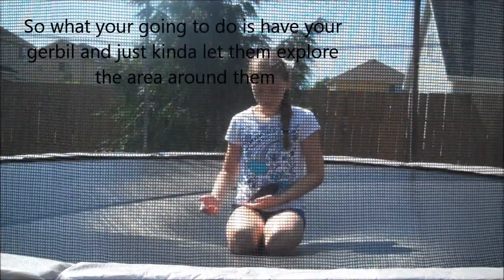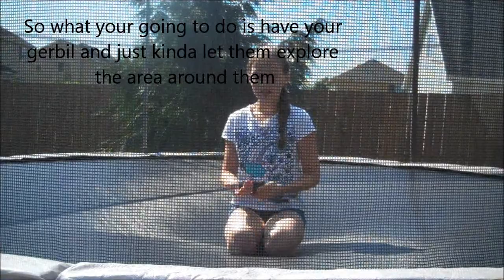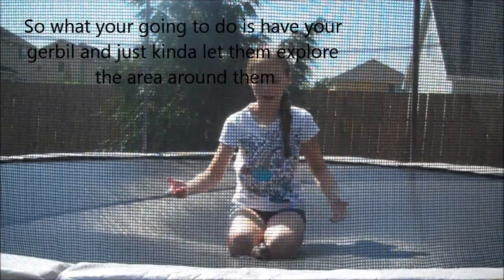What you're going to do is have your gerbil and just let them kind of explore the area around them.